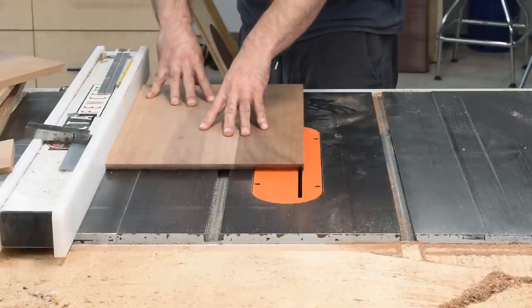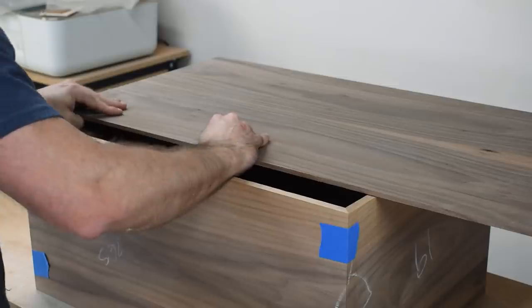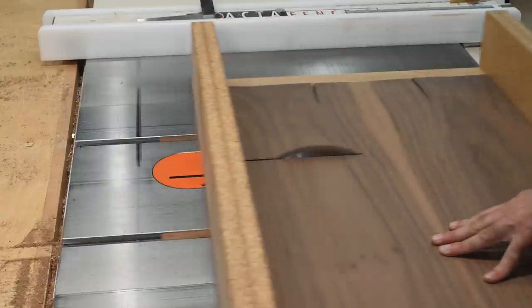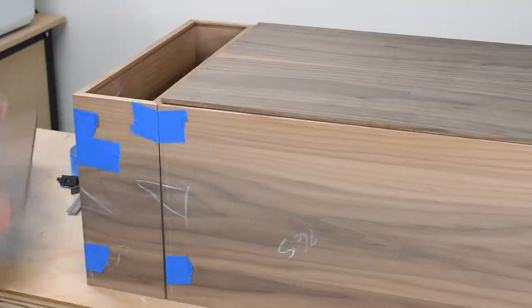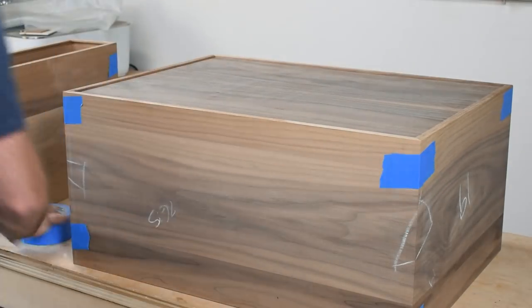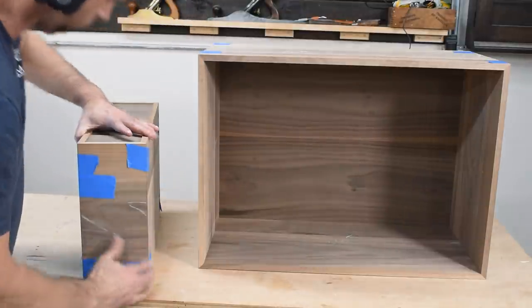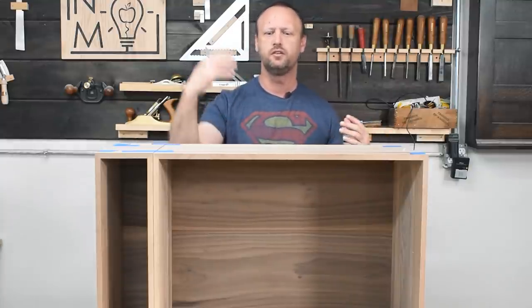I treated the back panel the same way I would do for a box bottom — took the pieces over to the table saw, cut a groove in them until that groove was wide enough so the panel fits snugly in place. After all of that's done, I was able to cut my back panel to its final dimensions and make sure everything fits together. Now I have this grain that flows from the bigger piece into the smaller piece, so even though they're separate components, when you put them together they look like they're supposed to be together.